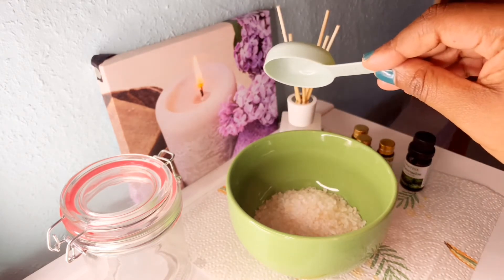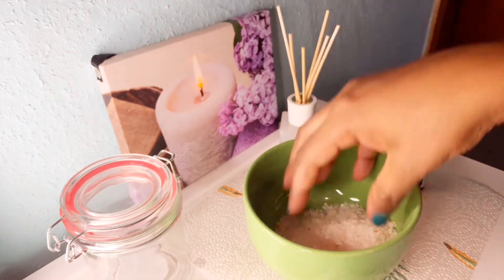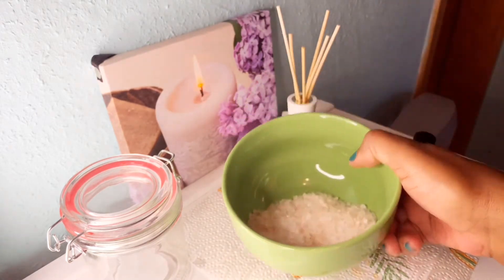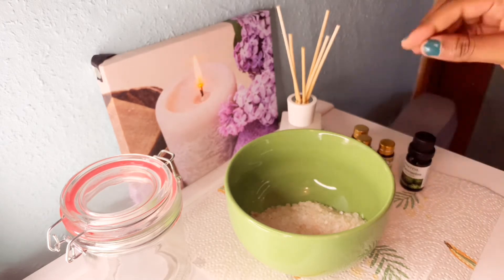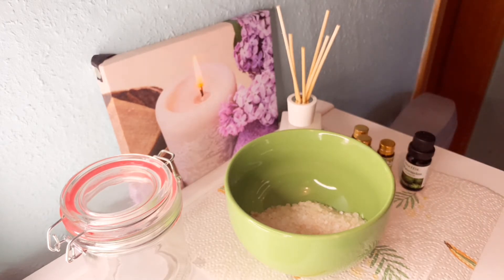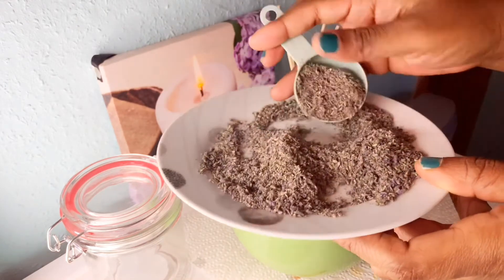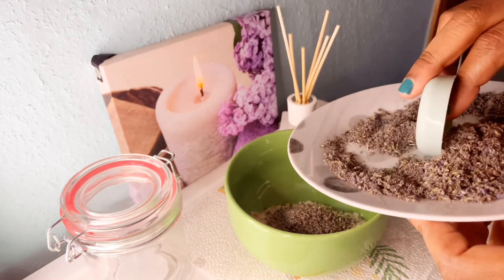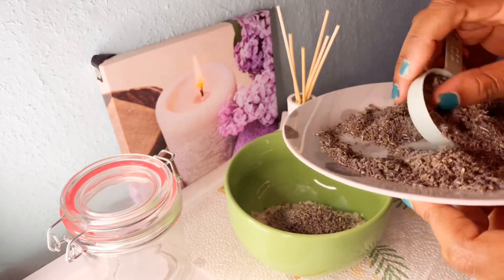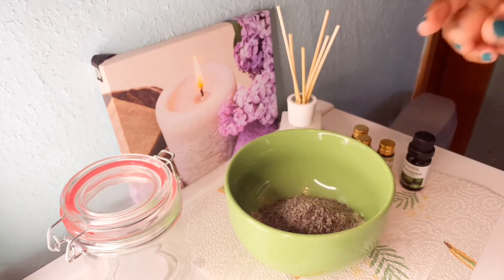After putting in the salt, you can see the grains are really big, like I said before. This is the dry method that I want to do. But if you don't have time or feel reluctant to do this, you can mix it the same way I've done here and then add water. There's also another option: you can use warm water — after mixing everything, just put it inside a bowl of warm water and soak your feet.